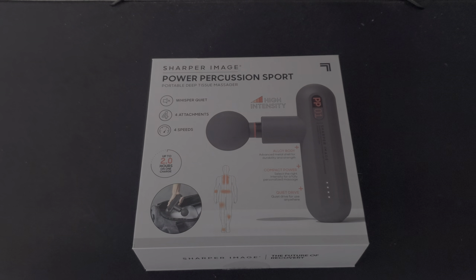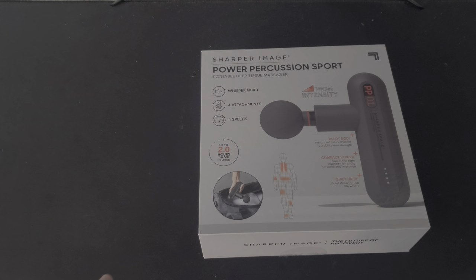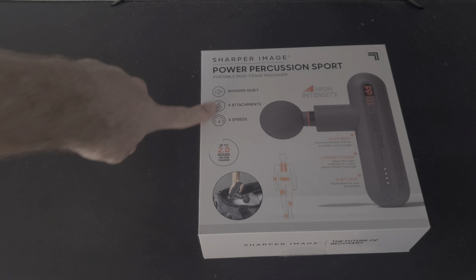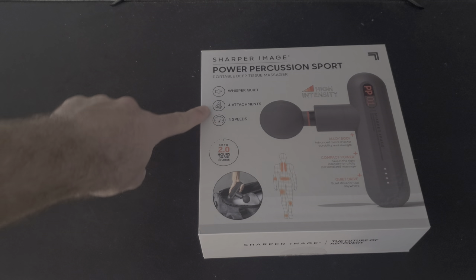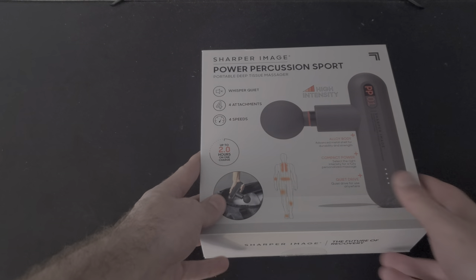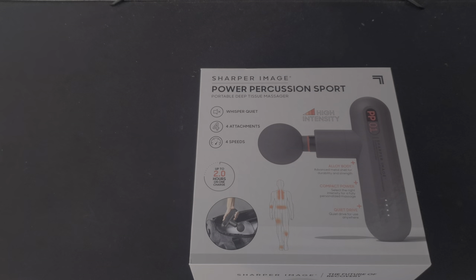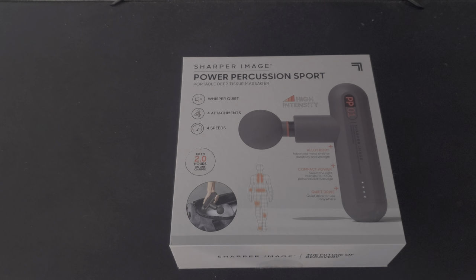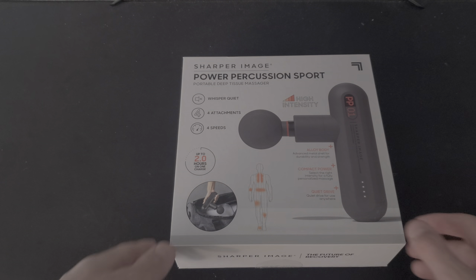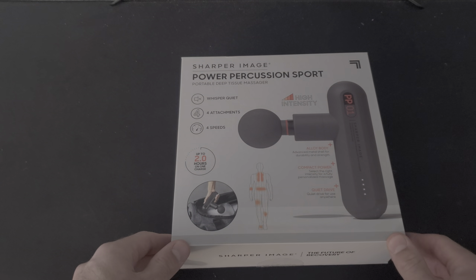I tried looking up YouTube videos and stuff and I didn't really find much. So I figured the box — we can see that it's already got some of its features listed. It has four overall speeds, four different attachments, and it is pretty quiet. It says whisper quiet on the claim there, but it's not whisper quiet. You wouldn't really want to be using that in public, like at an airport, but it's still good enough. And it has up to two hours on a charge, which is awesome. Not crazy in line with all its competitors, but good for what you're getting with this box.